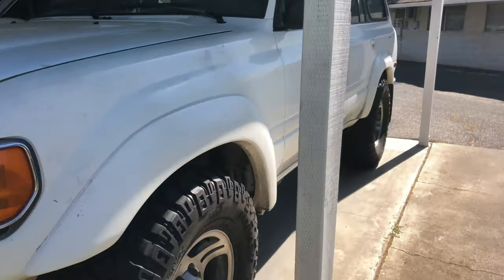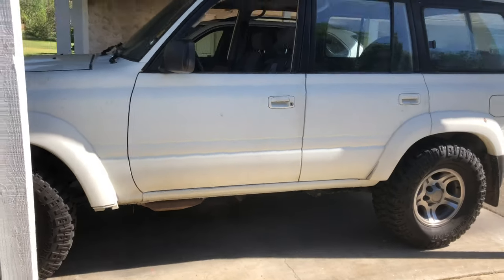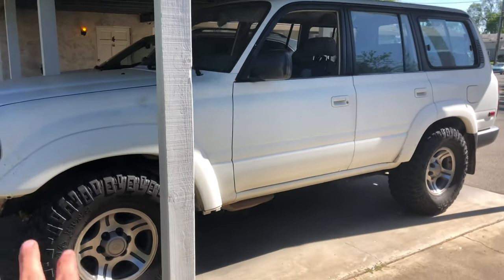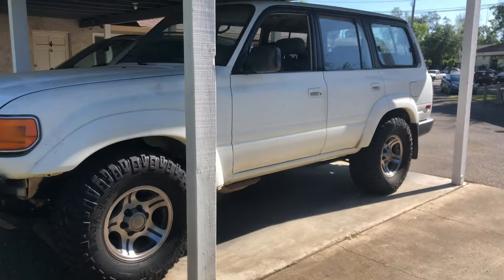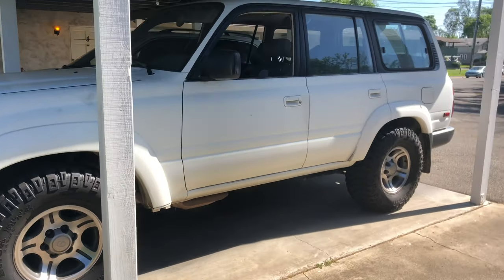The very last thing: if you have an 80 series, be happy. It's an 80 series — it doesn't matter what model it is. You have an 80 series, and that's all that should matter to you. Congratulations. Alright guys, that was it for today's video — thank you for watching.